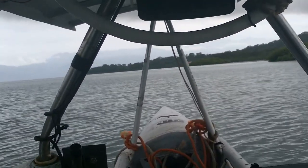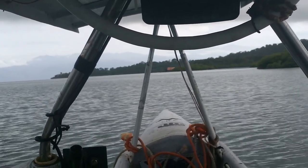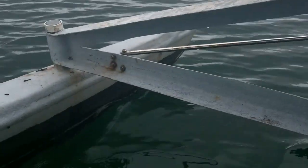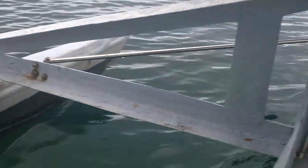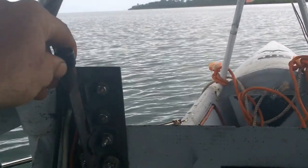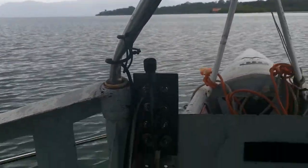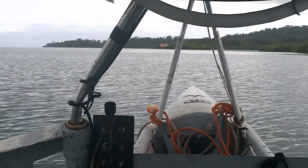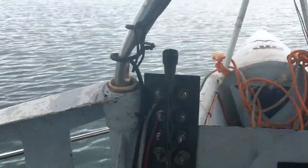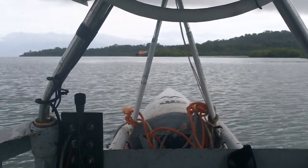Oh yeah, that's running way smoother than it ever has. At slow speed it's hard to tell, but before I couldn't really tell the difference until I got to fast speed. Let's speed up a little. Oh man, the vibrations are just dead back there. Let's crank it up. I love this boat — it is so good.